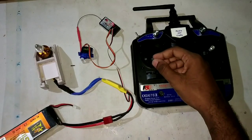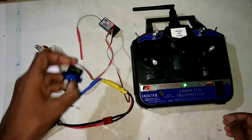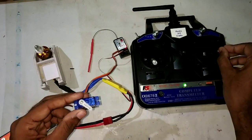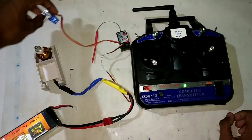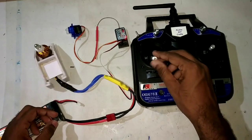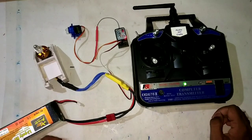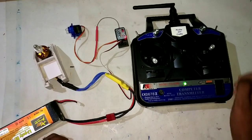So this is how we have calibrated the ESC to the throttle channel. Thank you for watching — please subscribe with the bell icon for more RC radio control and other technical videos.